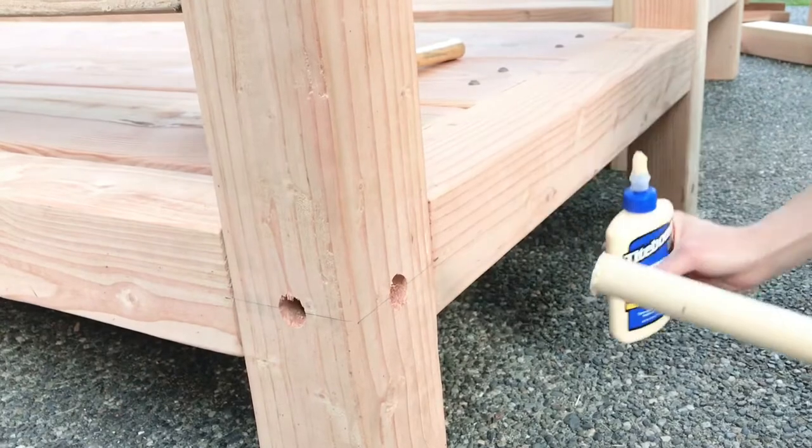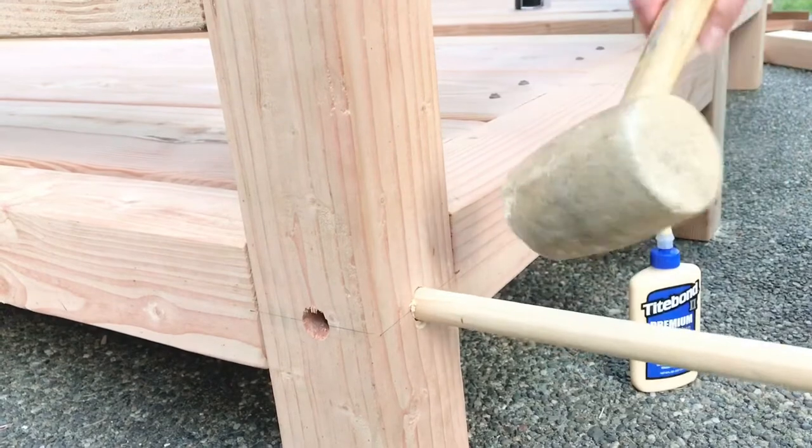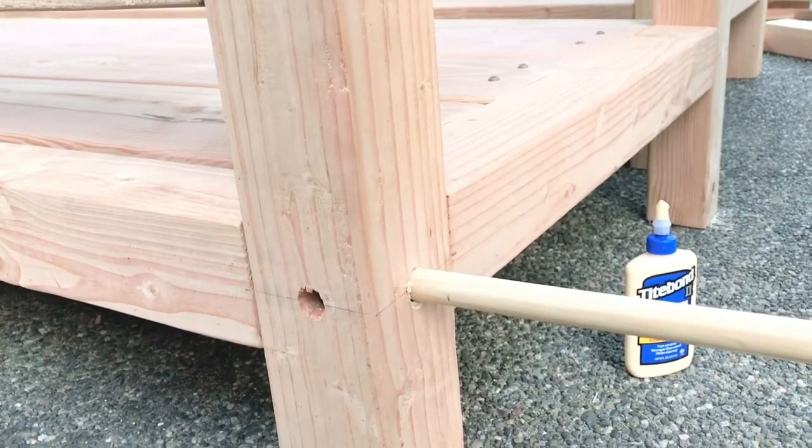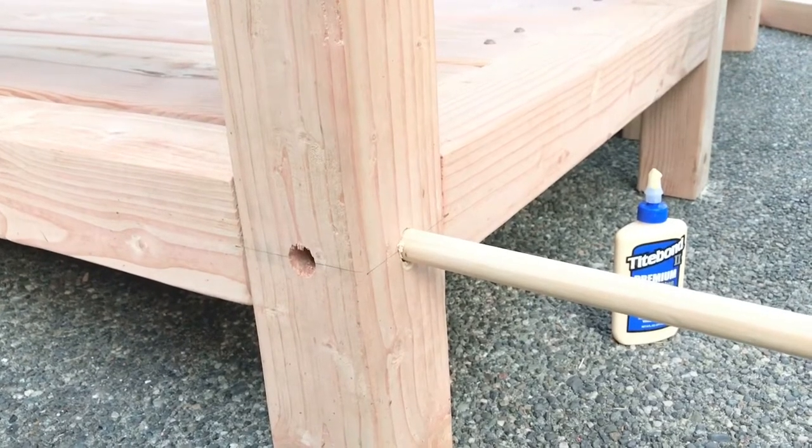The entire sofas were sanded with 220-grit discs, and any remaining holes were filled with stainable wood filler. If you're interested in changing the dimensions of the sofa to accommodate standard cushioned seats, just visit the blog for more detail.